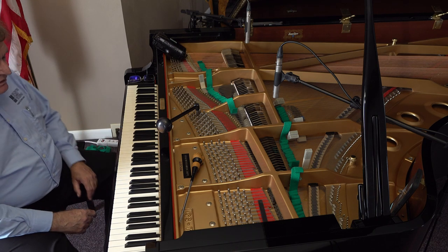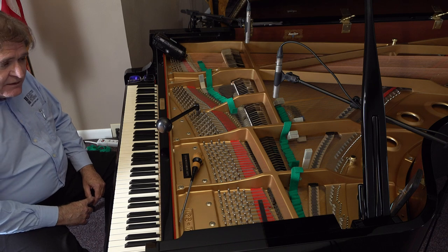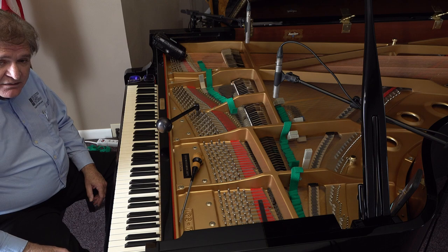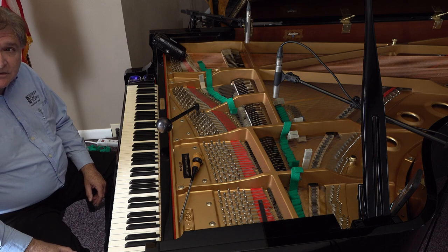That will be the end of the Marburg sequence, and in the next video we'll show how to expand the octaves from the Marburg sequence.